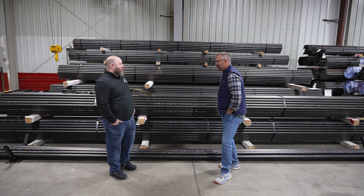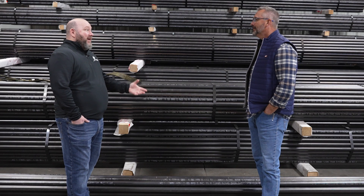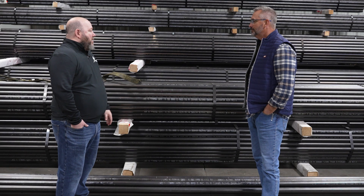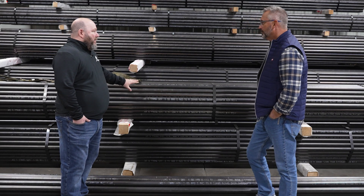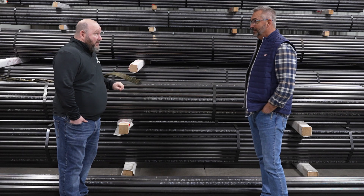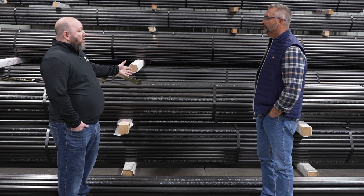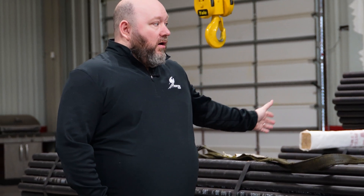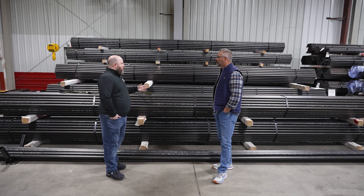We get that all the time where people call in and say, 'I need some boiler pipe,' and then you have to ask what it's being used for. If it's inside the boiler, you're looking for a boiler tube. Boiler tubes are different from pipe, even though in some cases they're made in the same places. They come in different wall thicknesses, and the manufacturing processes can be different — whether that's a cold drawn application, a seamless build, or an electric resistance welded tube.